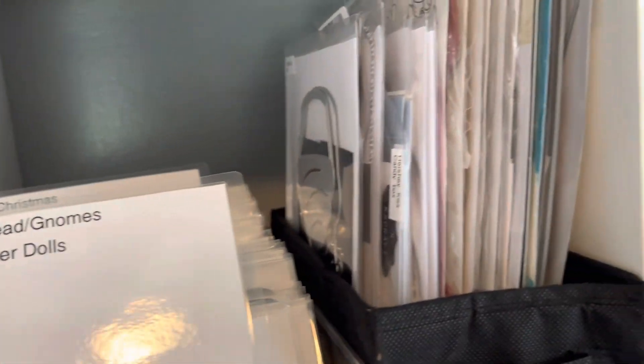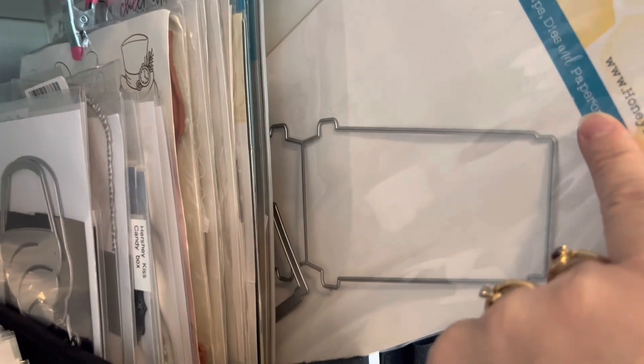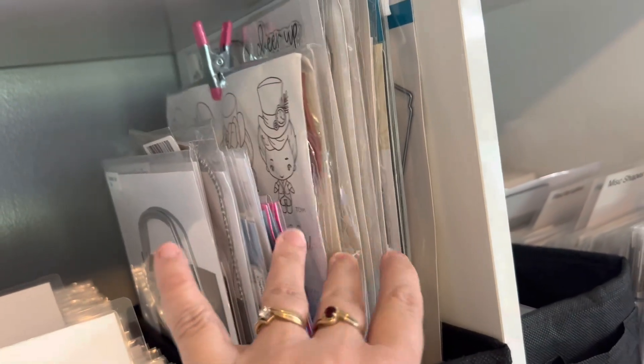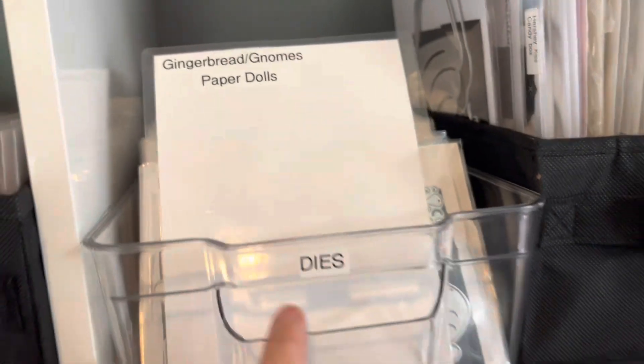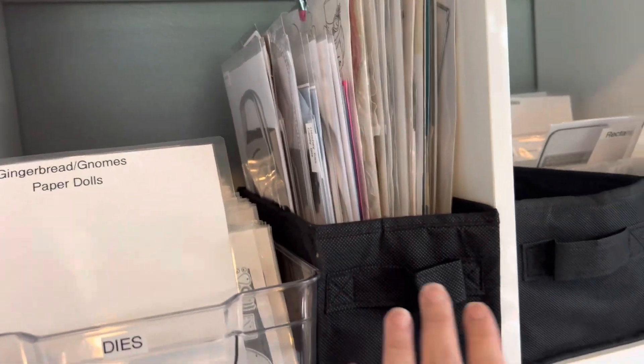Some of my stamps are really big — like this honeybee, it's a coffee cup that makes a card, it's huge. So I do keep the real tall stuff in this section. Some of my breeding farm collections are in here, and then the other bigger dies that I can't fit in these plastic things because they're too tall — I just put them in here and push them in the side.